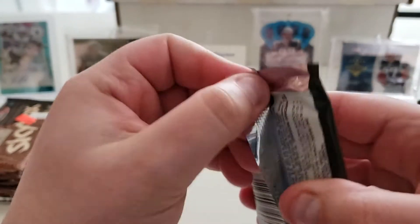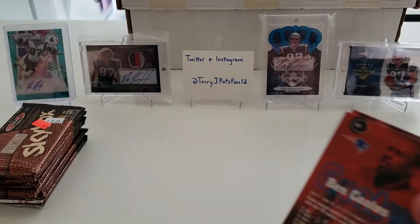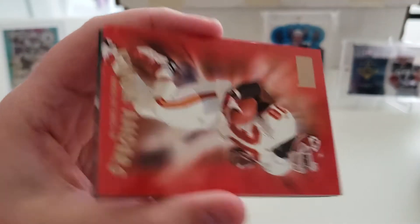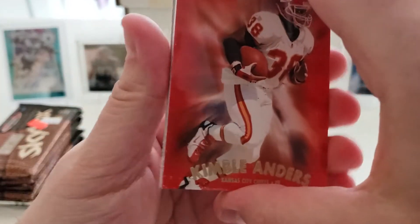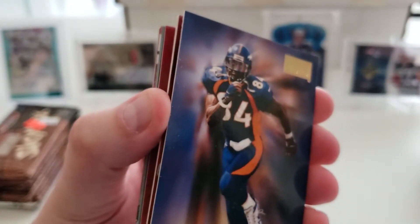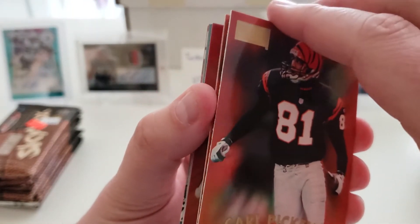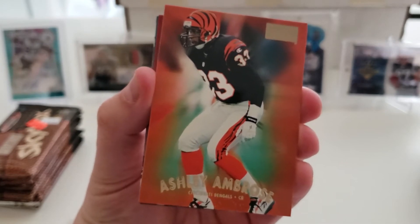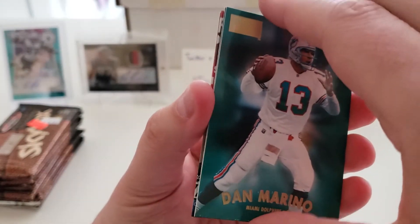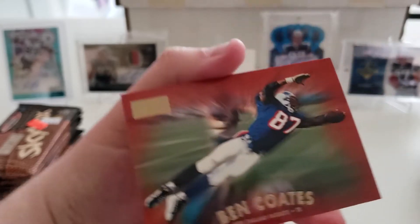Pack three — if we can move a little quicker through these, because the sticking issue on the cards is kind of gumming up the works. So: Greg Hill, Kimball Anders — you can kind of see the results of the cards sticking together unfortunately — Shannon Sharpe, Carl Pickens, Ashley Ambrose, Steve Young, followed up by Dan Marino, Ken Dilger, and another Ben Coates.